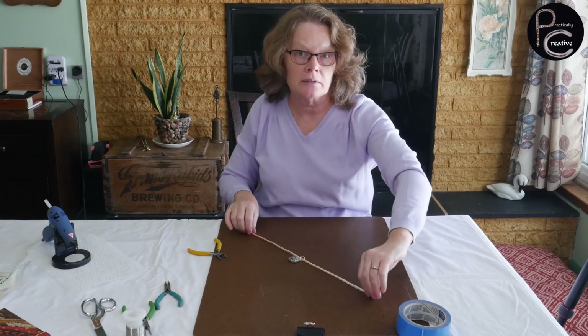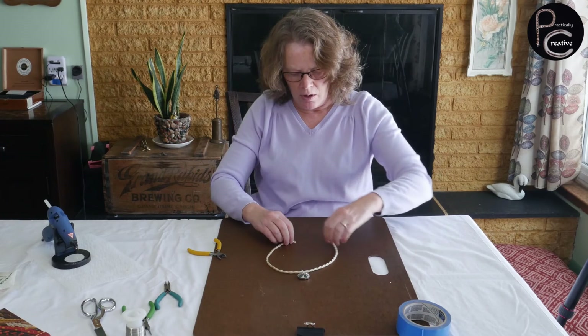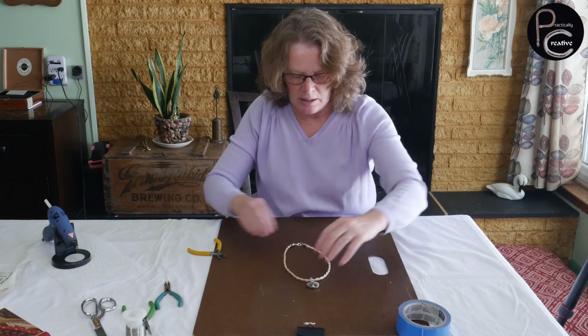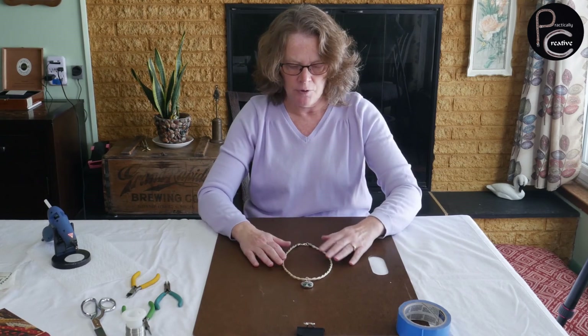See how easy that was! Normally after I make one of these I wouldn't wear it for a couple days, because you want the glue and everything to set. So there you have it — a horsehair necklace. A nice memento. Look how pretty that is! Thank you for watching Practically Creative. Like, subscribe, comment. I hope you enjoyed this video, and I hope you too can make your own horsehair necklace. Bye!